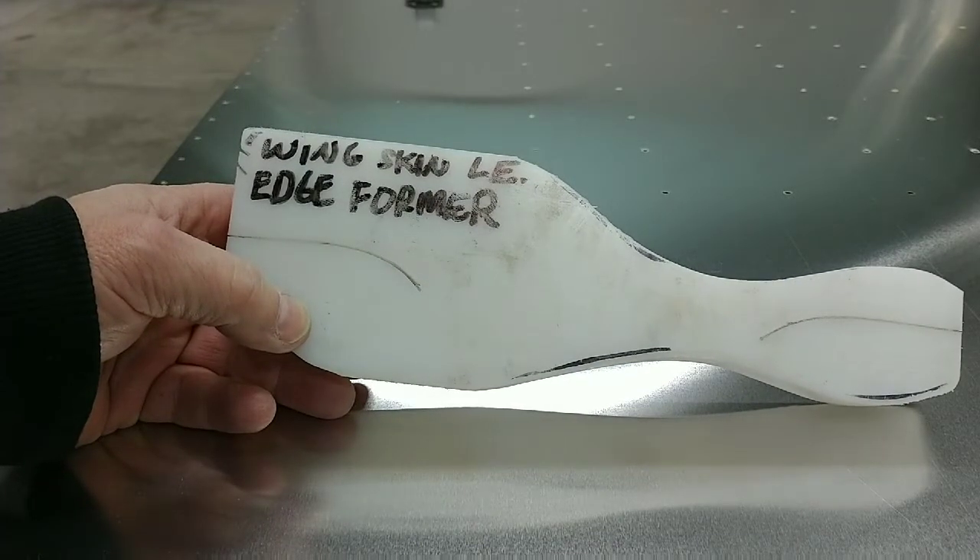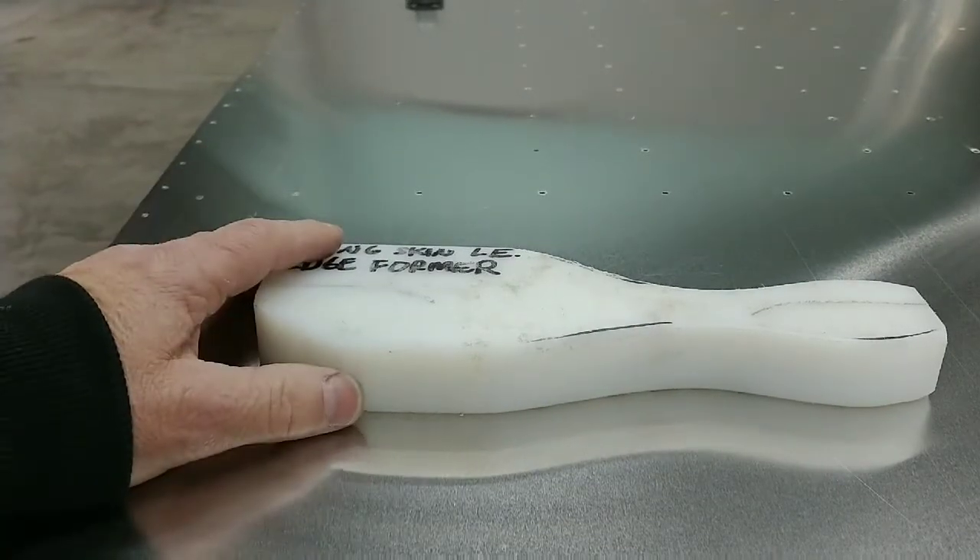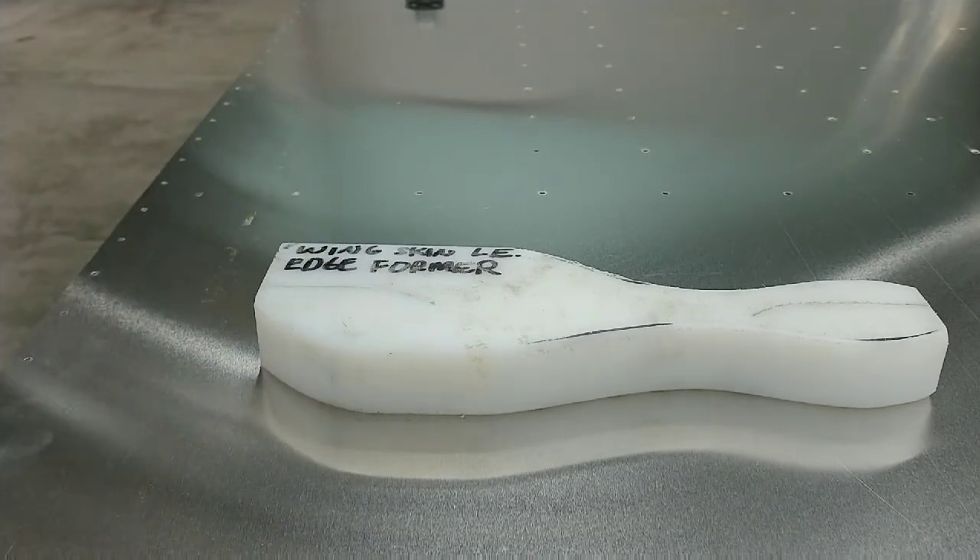You can obtain a one-to-one template from us, and it should be included in future figures drawings manuals should you decide to go this route. We will now show how to use this tool.